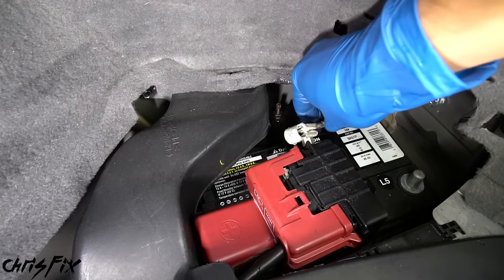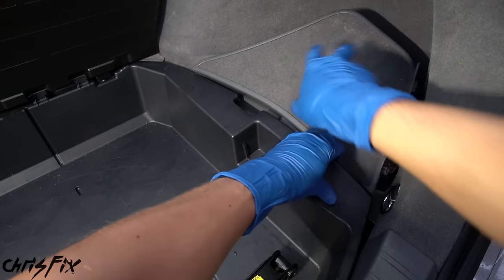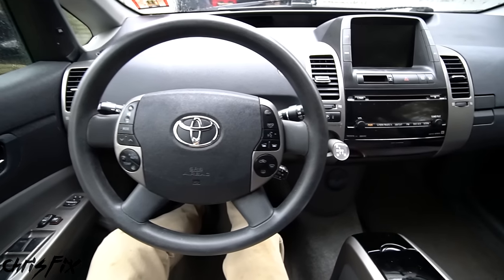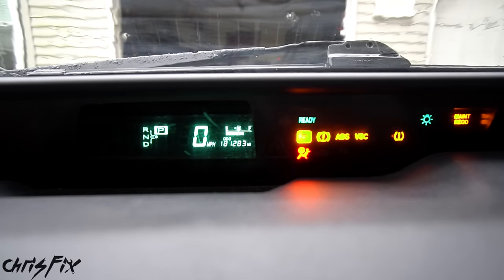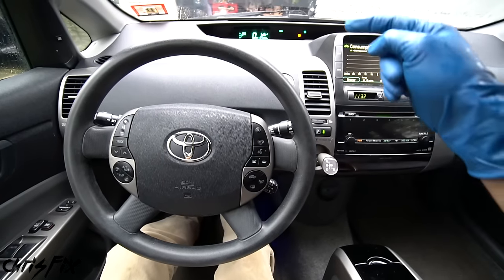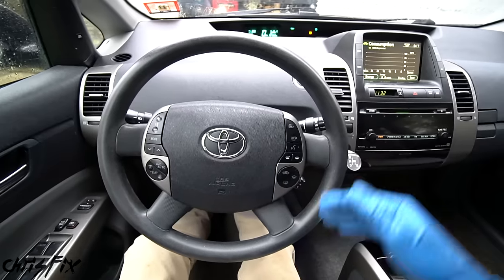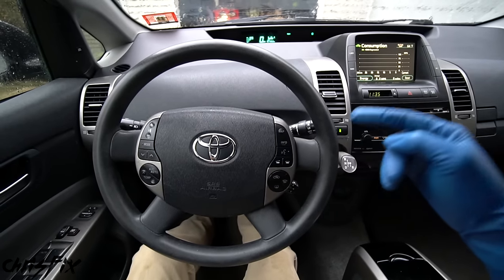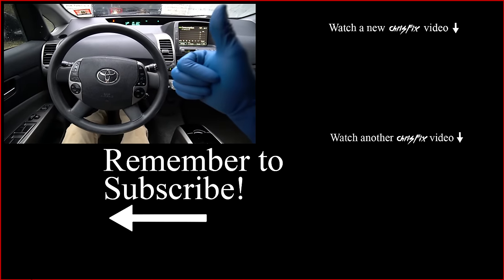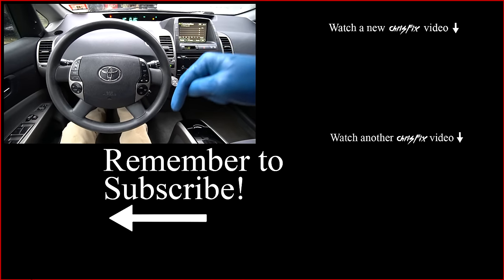Reconnect the battery: push the negative cable all the way down onto the terminal and snug it up, then replace the battery cover, bin, and floor mat. Moment of truth — every time a car starts, the airbag system runs a self-test. If we fixed it, the airbag light will go off. And it did — no warning lights on the dash! Go for a test drive to confirm all buttons, the horn, and the airbag light behave correctly. That's how you replace a clock spring and save over $600 in less than an hour.